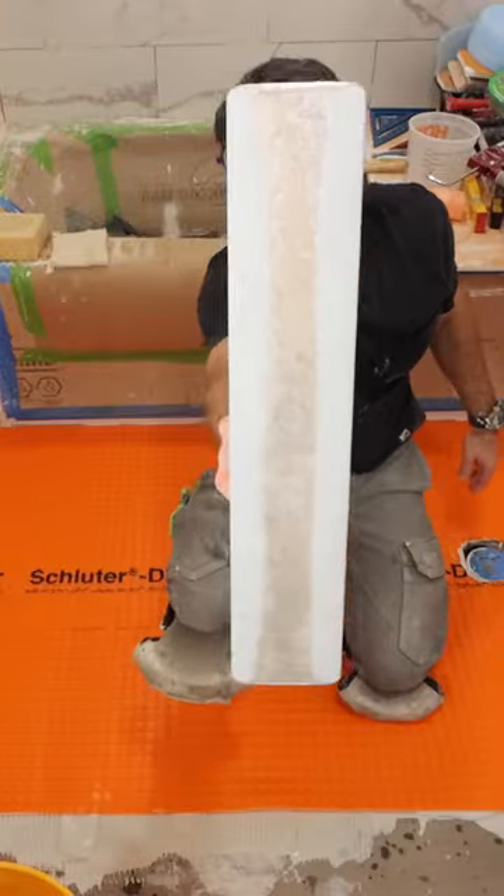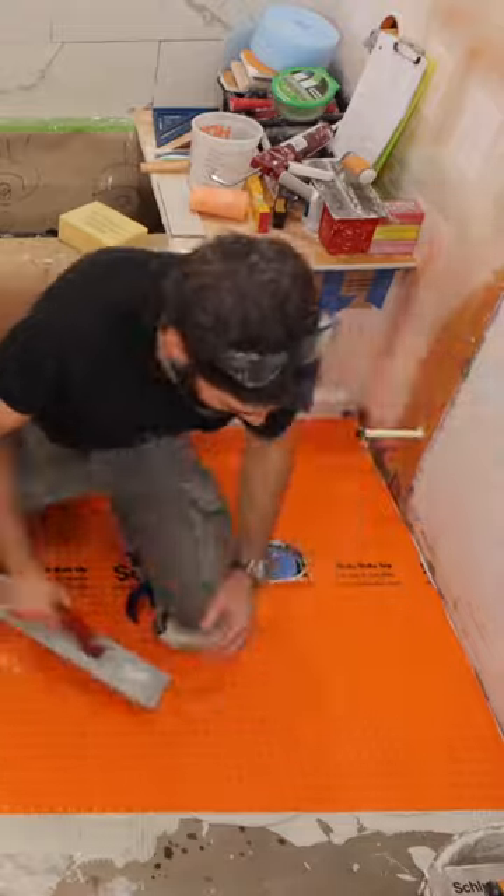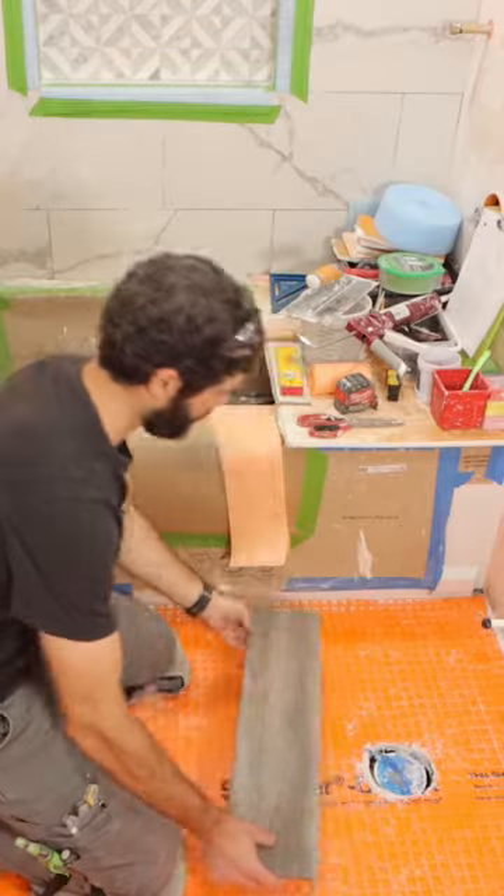I then embedded the membrane. And here's my most important tip: I compress it in two different directions so that the D-TRA will bond properly, and it's slightly higher than the bottom of the tub.